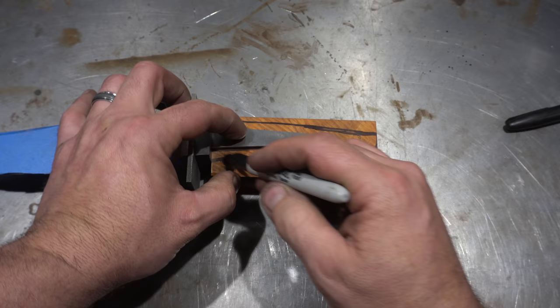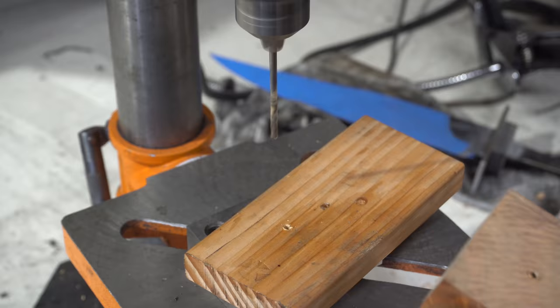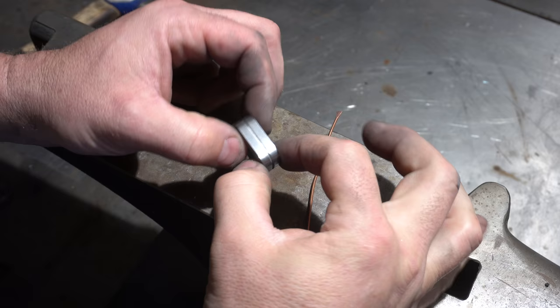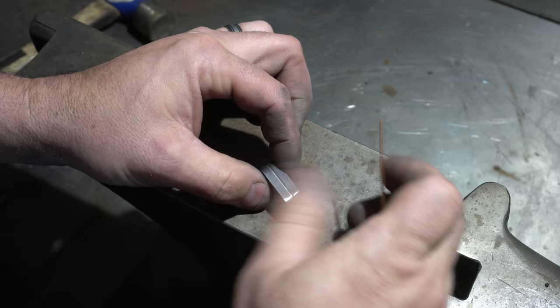I'm not going into a ton of detail on the handle on this one — I'm going to do a separate video on how to do a coke bottle handle; that'll be coming up soon. Now I'm just putting the profile on the spacer. I decided to do something interesting for the trim on the spacer, so I went to the mill and used an abrasive wheel to put a little indent all the way around it. To complete the ensemble with the copper pin, I'm going to take some copper wire and embed it in this little channel that I ground into it.